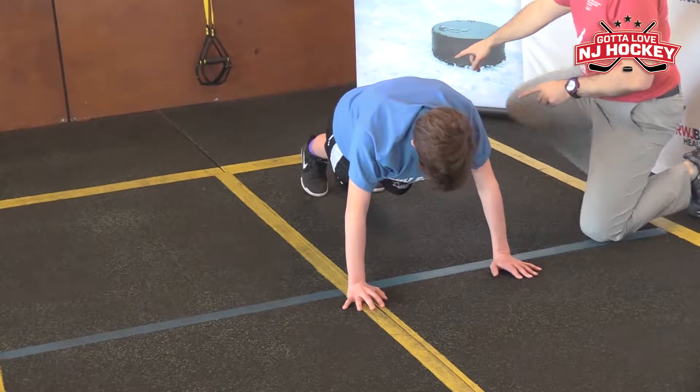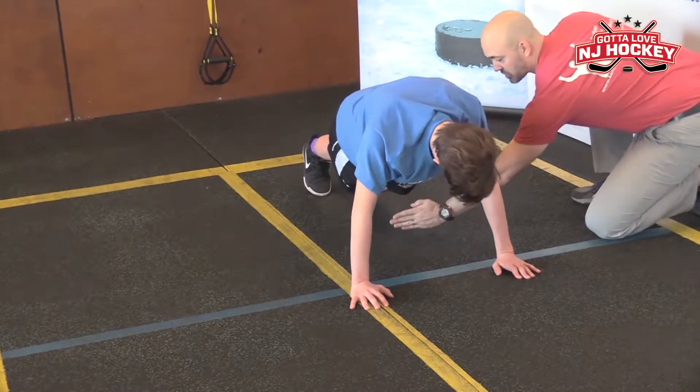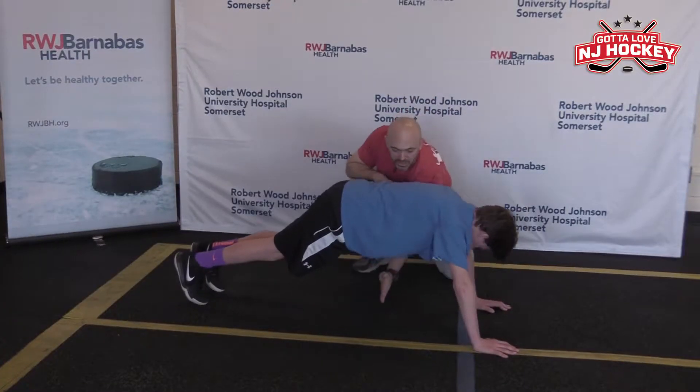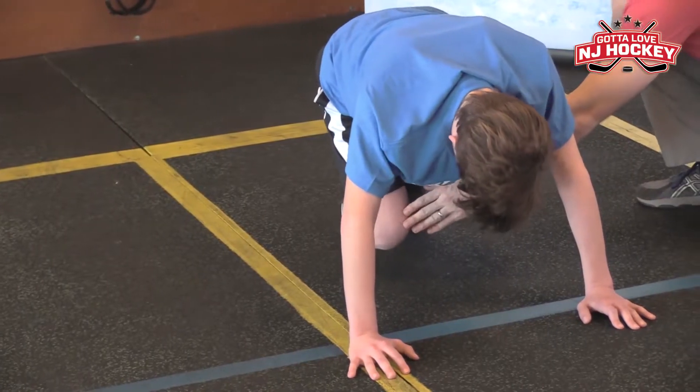All you're gonna do is go from a push-up high plank position to a beast position, where your knees are directly underneath your hips but not touching the ground. Bring your knees just to underneath you right here. Go ahead and bring it in. There you go. Back out, get long.